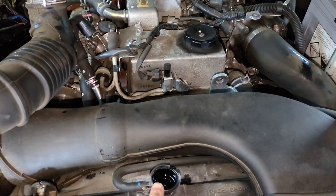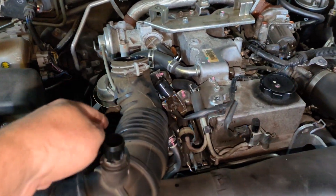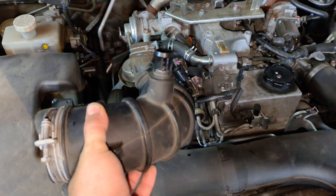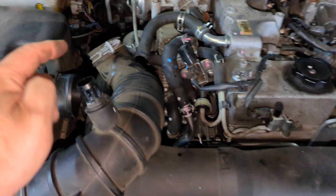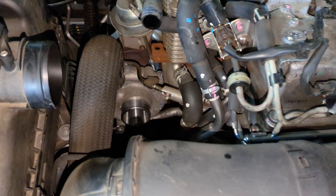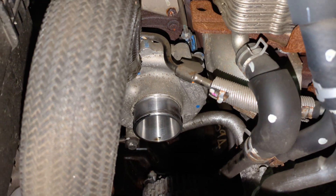The first step is to remove your radiator cap. I also remove the engine cover because you need to get down here, and you need to remove this air hose. You've got a Jubilee type clip there, and you've got to remove that hose and then the other clip from this end of the hose there.